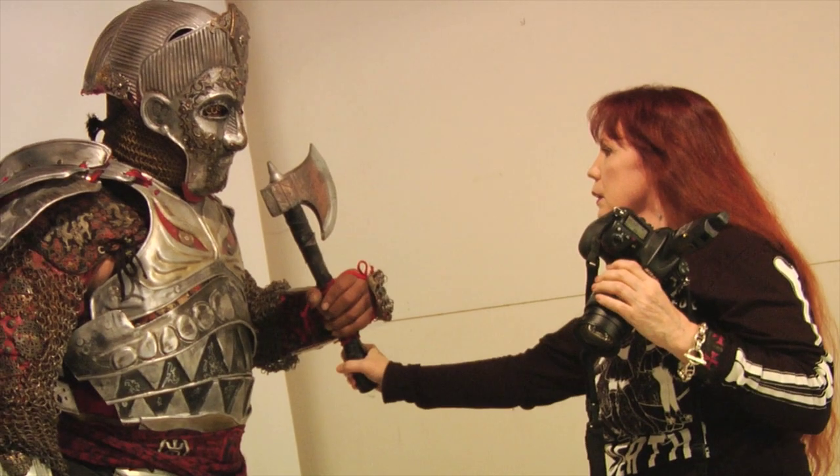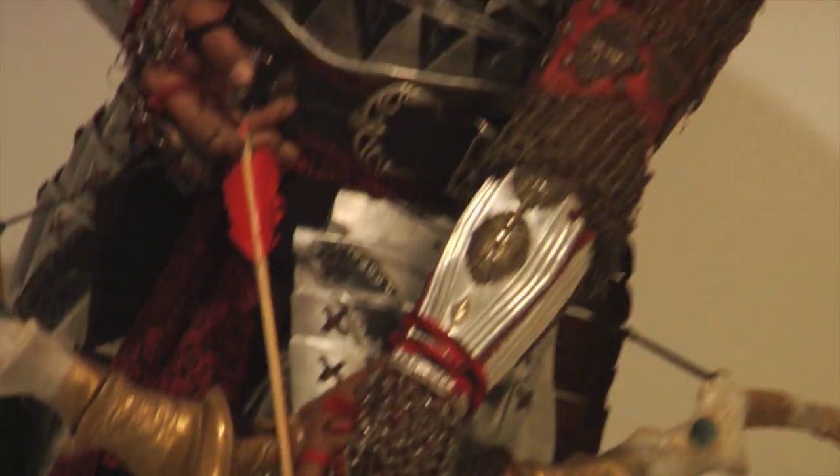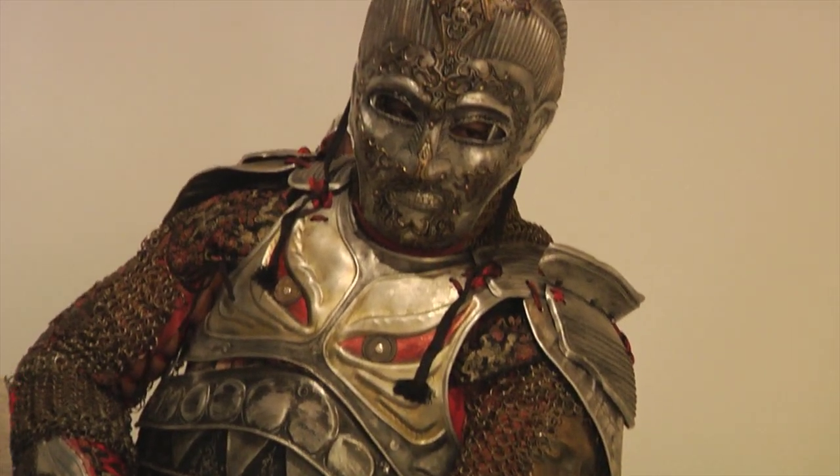I just finished doing a photo shoot with Justice Howard on Sunday, and this suit is my Harryhausen slash Jess Rowe tribute suit.